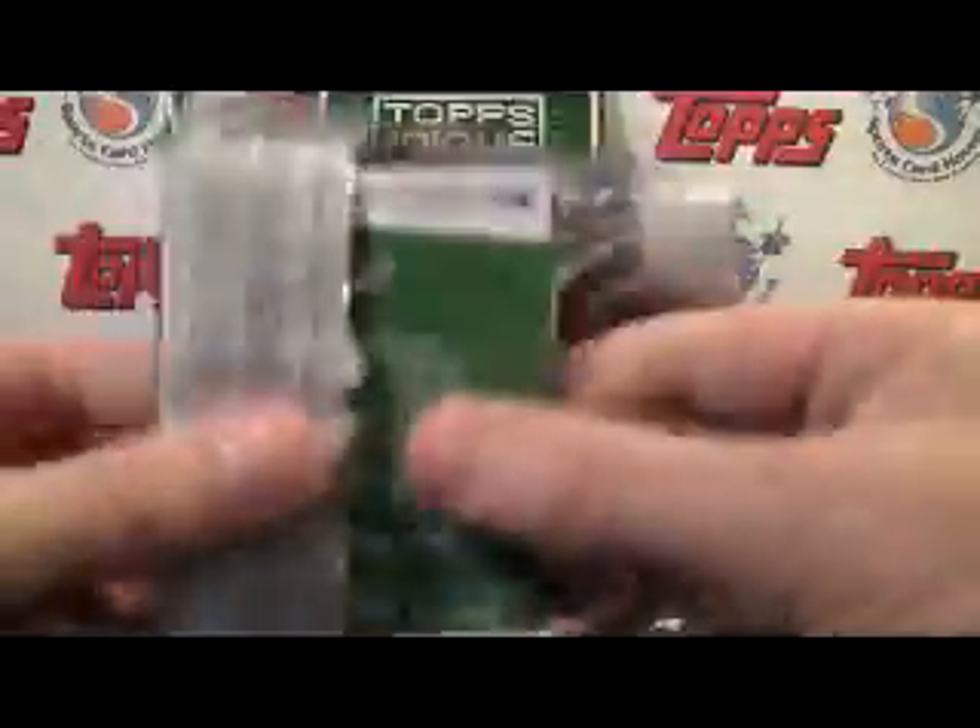Let's get started. I know we're going to get three hits in this — one autograph and two relics.